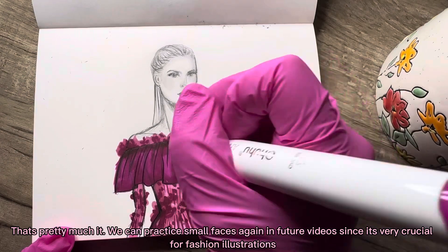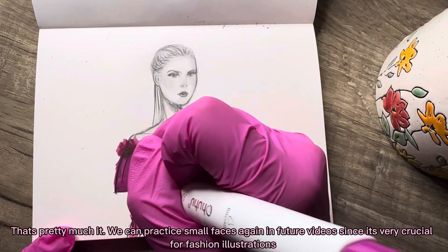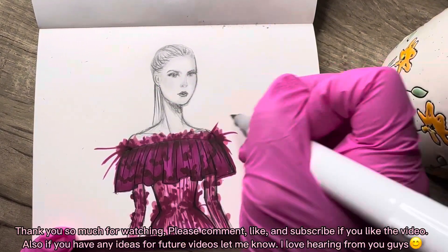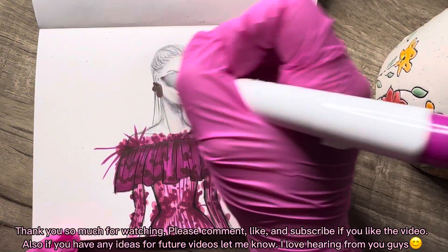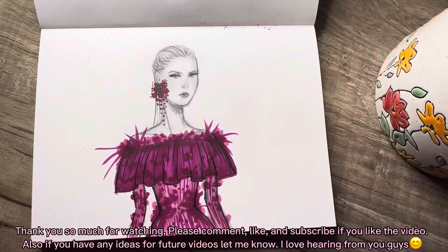That's pretty much it. We can practice small faces again in future videos, since it's very crucial for fashion illustrations. Thank you so much for watching. Please comment, like, and subscribe if you liked the video. Also, if you have any ideas for future videos, let me know — I love hearing from you guys.